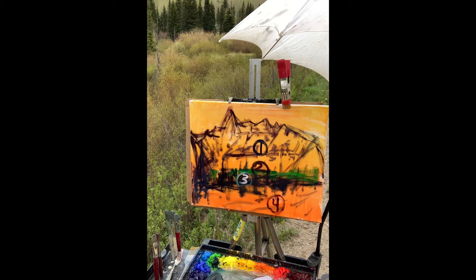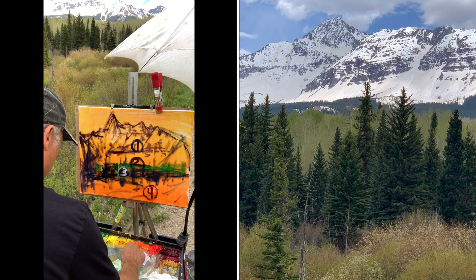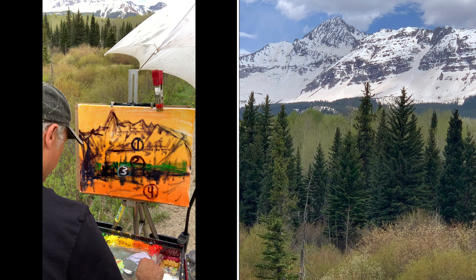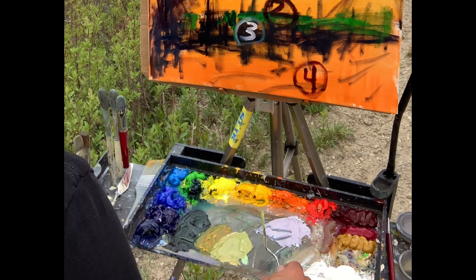Let's mix up the aspen tree color for piece number two. I'm using titanium white next to my tree color so I can compare on my palette. A little bit of green, cad yellow light — it's a different color green, more of a grayish-red green. I don't want to overpower it especially because it's getting further away from me, so I need to show atmospheric perspective in temperature and values to show that the aspen forest is receding into the distance.